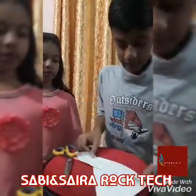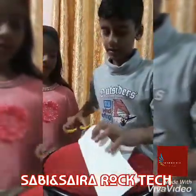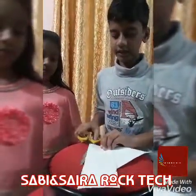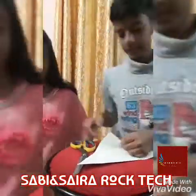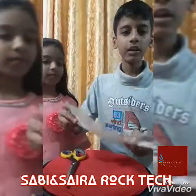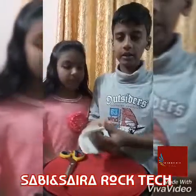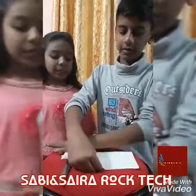Let's take a look at the paper. Let's make this paper. We will make it a square shape. Two pieces of paper.